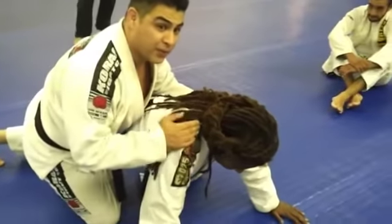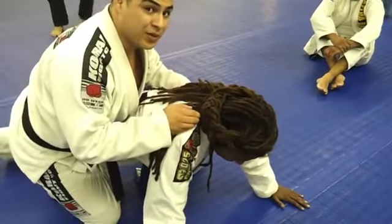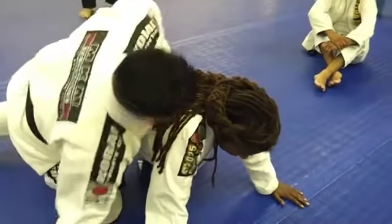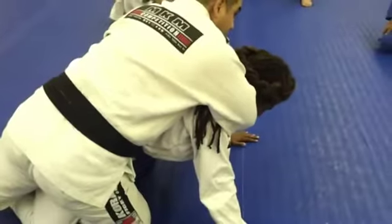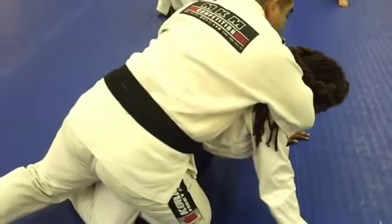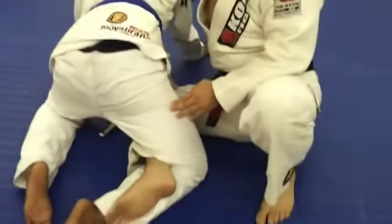This is a really high percentage way to get the back position. What I'm going to do is be right here and still get my seat walking — slow, okay. My right hook that would normally be in the back is almost locked up in a half guard position.